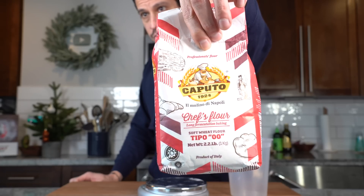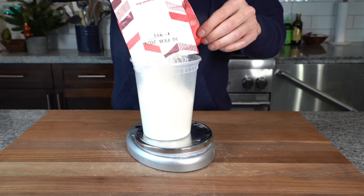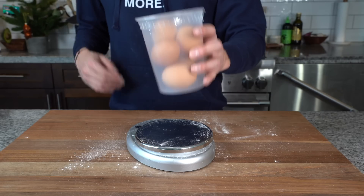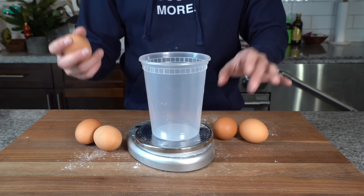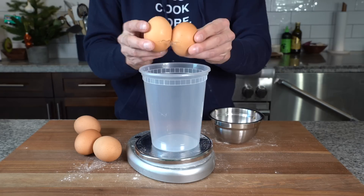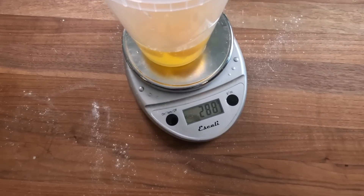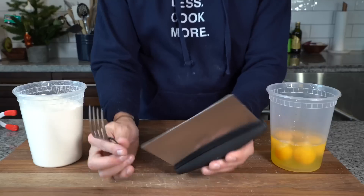I've got my Caputo double-zero flour here. I'm going to go with 454 grams of flour — the measurements are rough; I can go with about 450 grams because it's a little bit drier out here in December. For the eggs we need about 254 grams, which is roughly five eggs. You can always adjust with more flour later. I know 288 grams should be fine for this dough, but you'll have to make your own adjustments depending on where you live.